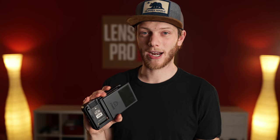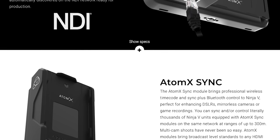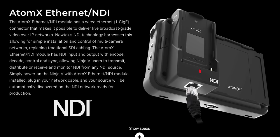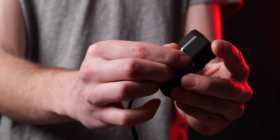Right now they have two extensions announced: one is for timecode syncing, so syncing a bunch of monitors together, as well as one that has an NDI port for doing video transfers over network cables, but it can be used for so many more things as well. You also have the option to run this monitor off AC power using a dummy battery that has an AC port on it, because as you can see there's no AC port on the monitor itself.